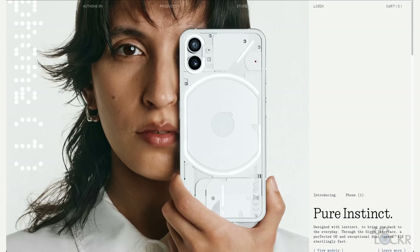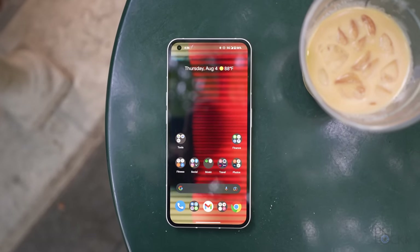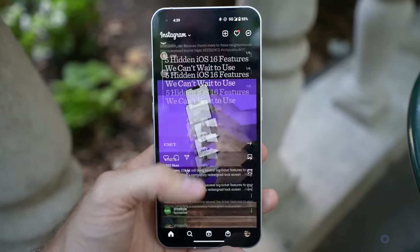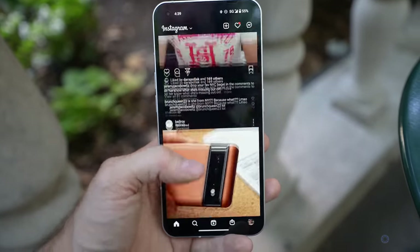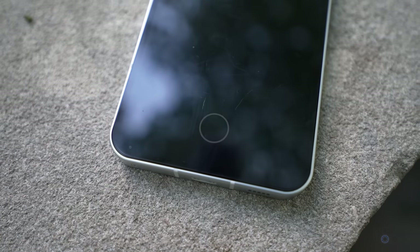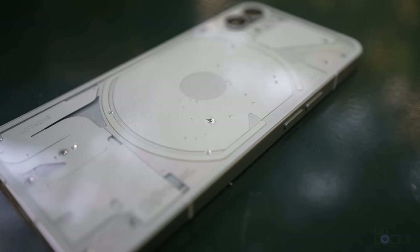If you're not familiar, this is actually the second product from the company Nothing. The first product was the Ear Ones, which were also transparent, so we're sensing a pattern for all of their products. On the other side of the device, we have an OLED 6.55-inch screen with a 1080p resolution and 120Hz refresh rate, which just means that things on the screen seem smoother because of the amount of animations per second it can handle. Overall the screen looks nice — colors are bright and contrast is good, and that 120Hz does help make things feel even smoother. Under that display we have a fingerprint sensor that works well, and I like the fact that it has an always-on circle to show you where to put your finger. And lastly, the phone is IP53 rated, so it can handle kind of being caught in the rain and some light sprinklings of water and dust.